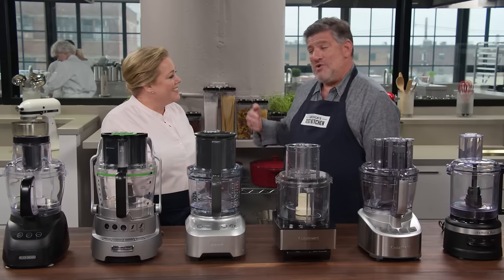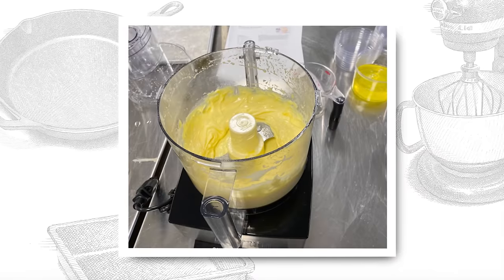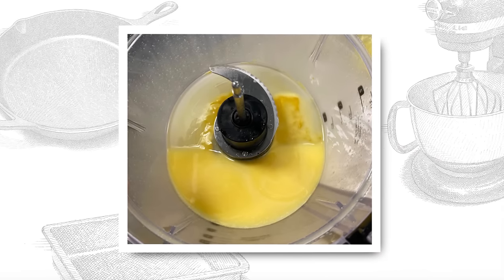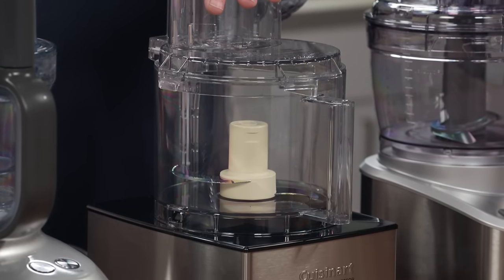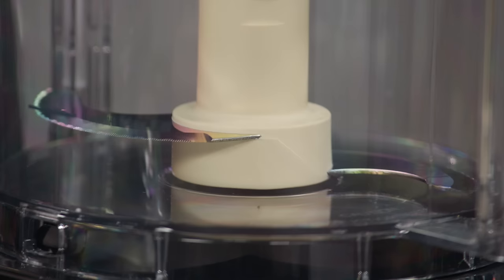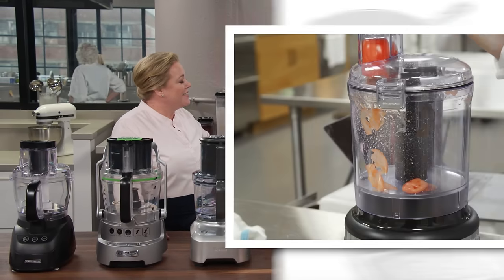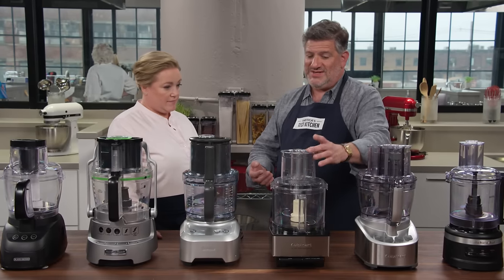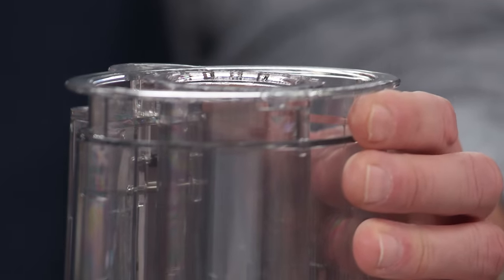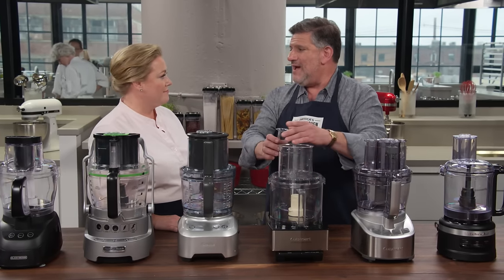For blending and mixing, testers put a cup of plain yogurt in the work bowl with a single drop of blue and yellow food coloring on either side of the blade and ran it for 30 seconds. Many machines left stripes of blue and yellow; the better ones blended the yogurt to a uniform green, indicating efficient blending. Testers also made mayonnaise — using two yolks and three-quarters cup of oil.